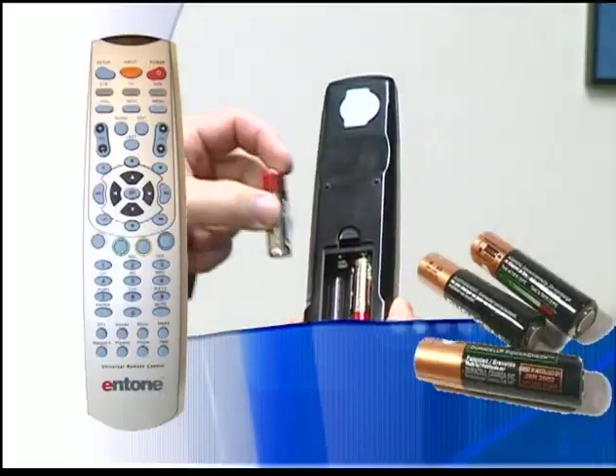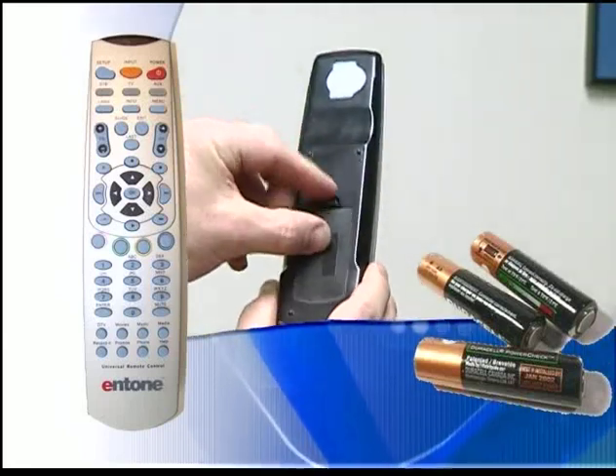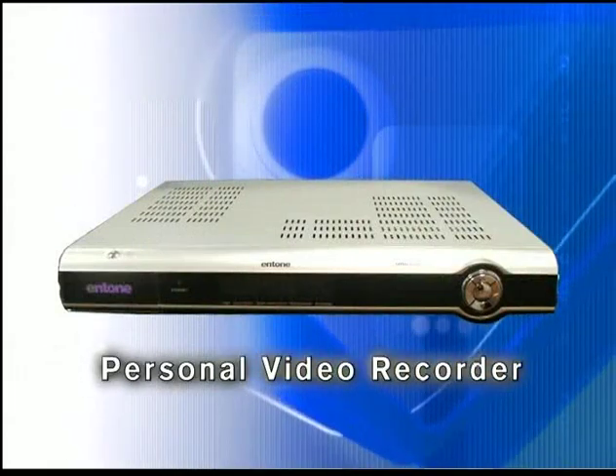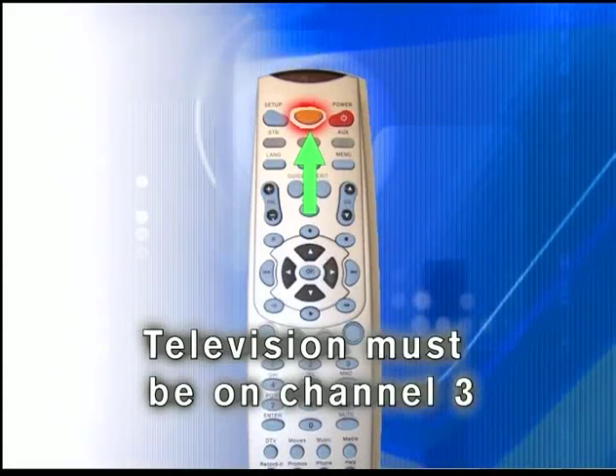Before we begin, make sure your remote control has fresh batteries and your TV is set to the proper channel. Your television may be connected to the set-top box by coax. Other inputs are accessed by repeatedly pressing the input button.